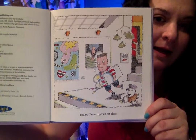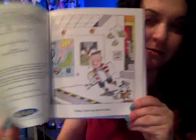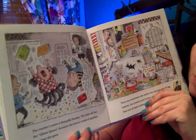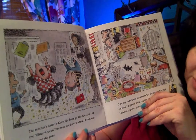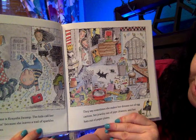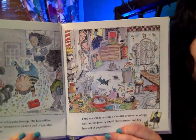Today I have my first art class. There's a little puppy! The teacher's name is Crayola Swamp. The kids call her the Glitter Queen because she leaves a trail of sparkles wherever she goes. They say sometimes she makes her dresses out of egg cartons, her jewelry out of pipe cleaners, and her hats out of paper plates.